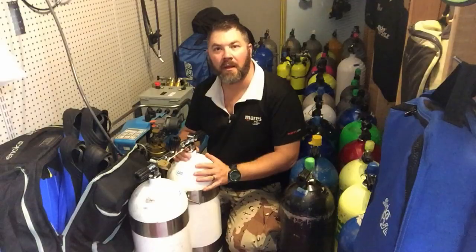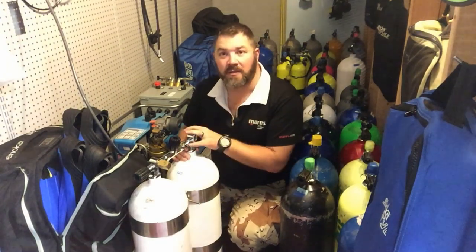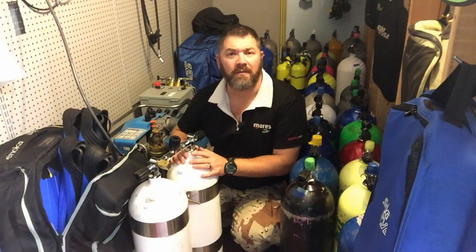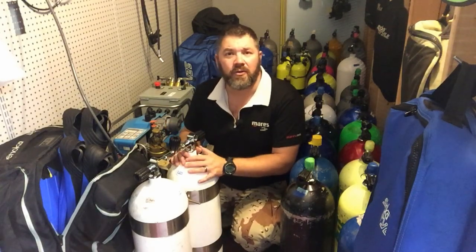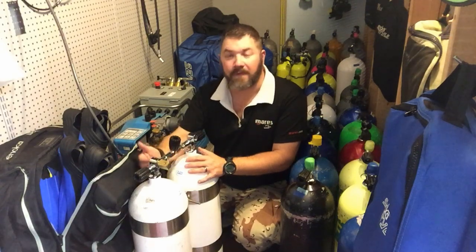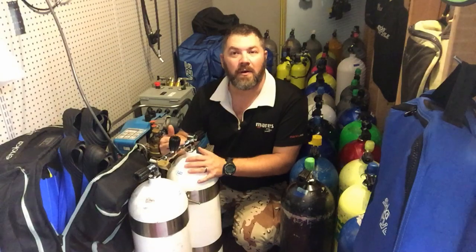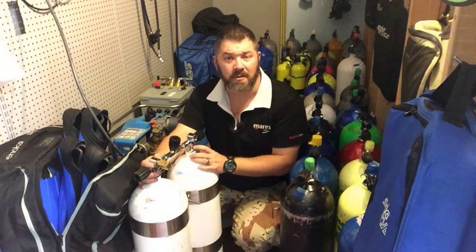All right guys, so we're back here in one of our tank rooms. When you fill a set of doubles, a lot of people have the question of how do you fill them both at the same time to make sure they have the same amount of air — especially if you're doing a mixed gas, say a trimix or even nitrox or something like that. The simplest thing to do with a set of doubles is only to fill one cylinder, and I know that sounds crazy.